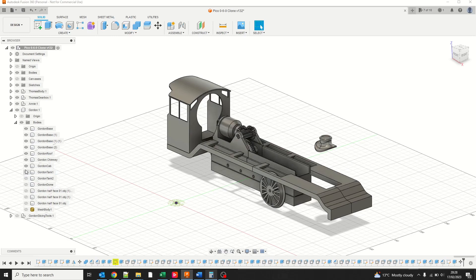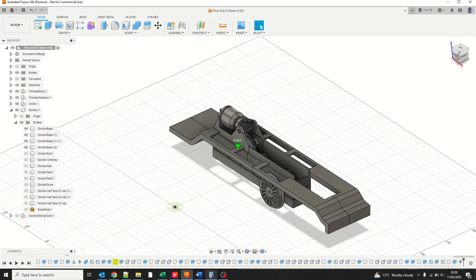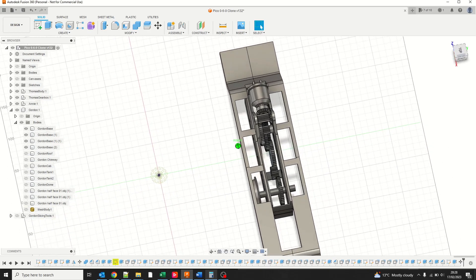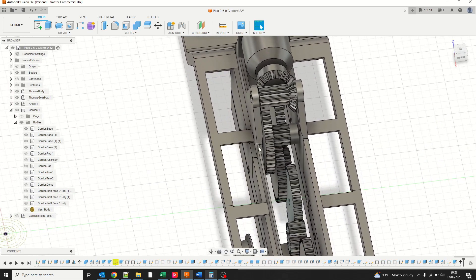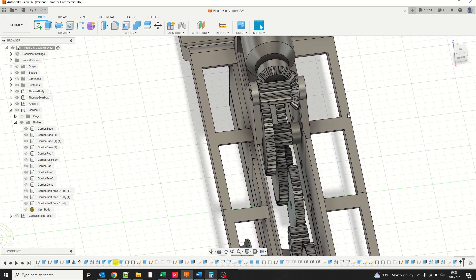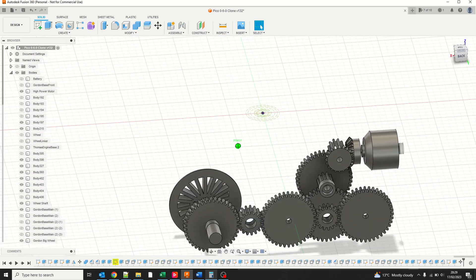The drive wheels on my G scale model have a circumference of 144 millimeters, which is 0.14 meters. In order to achieve a comfortable running speed of around three meters per second — which scales up to around 100 miles per hour, the speed record set by the Flying Scotsman that Gordon is based on — I need around a 60 to 1 turndown ratio in the gearbox.